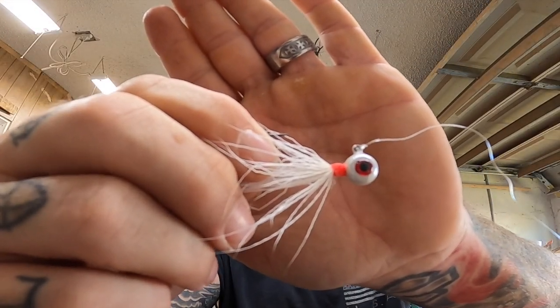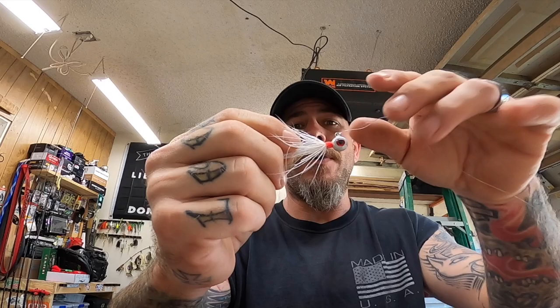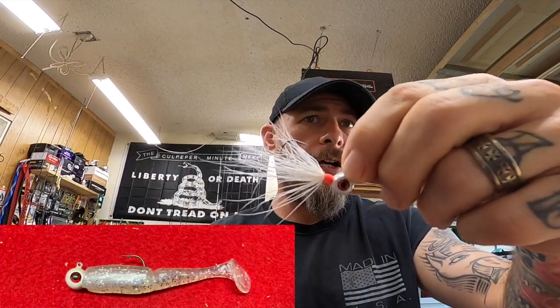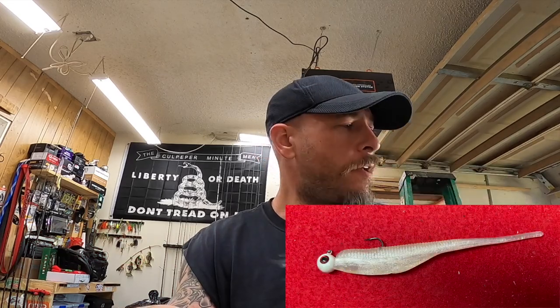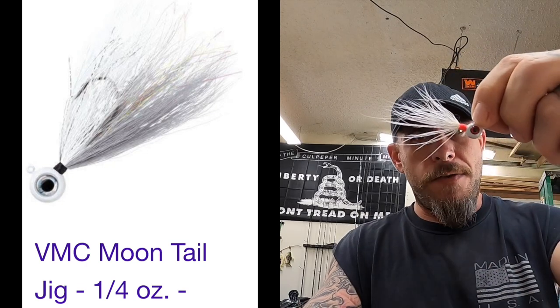Okay, finished product time. I've even already got it tied onto a rod. The next time I go fishing I'm going to see if this bad boy catches some fish. I can also use it rigged up with just a paddle tail or maybe a straight tail fluke kind of thing. But I really wanted to try tying on the deer hair — it reminded me of those VMC Moonface jigs that have this hair tied to them, so I really wanted to give that a shot.